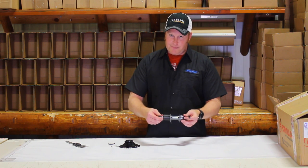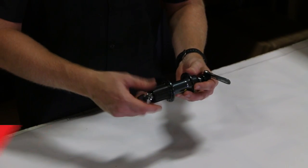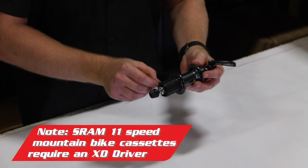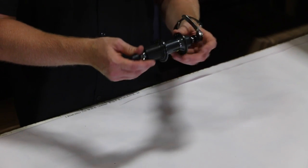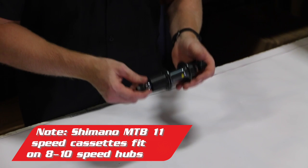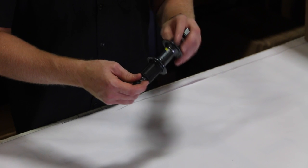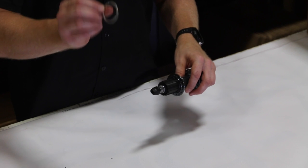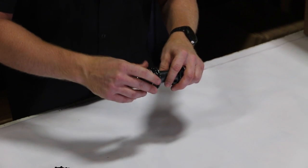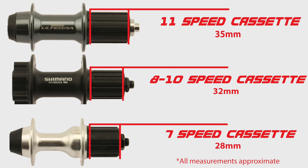This happens to be an eleven-speed hub, and this one is actually 35 millimeters wide. So when they went from ten to eleven-speed, they made it a little bit wider and kept the spacing roughly the same. If you have an eleven-speed cassette and want to run eleven-speed, you have to have an eleven-speed hub. But if you want to run ten-speed or less on an eleven-speed hub, you're going to need a spacer like this — it's 1.8 millimeters thick. It slides on and takes up that little bit of extra space, so you can run your eight to ten-speed cassettes on here.